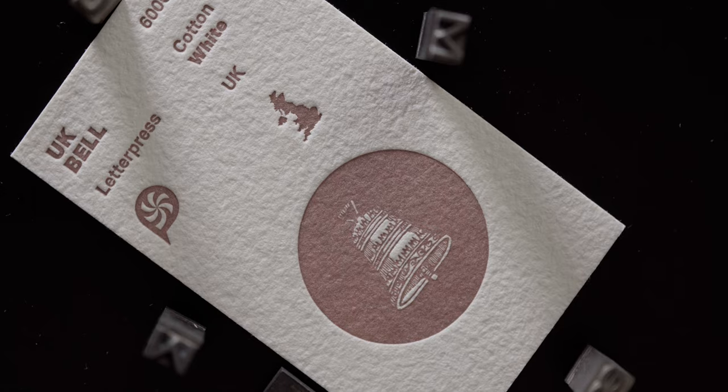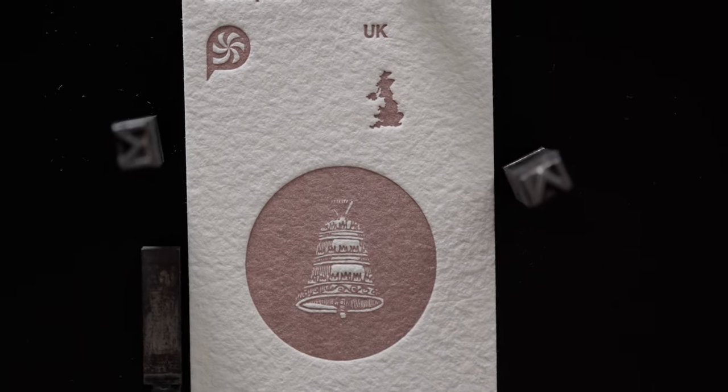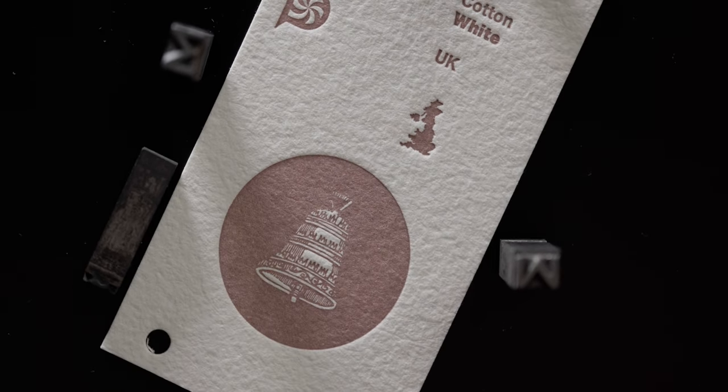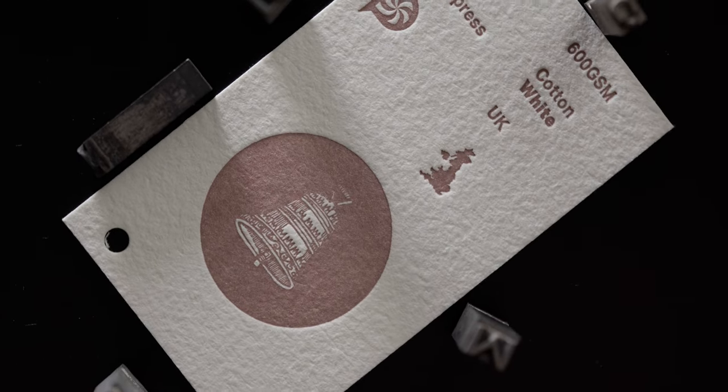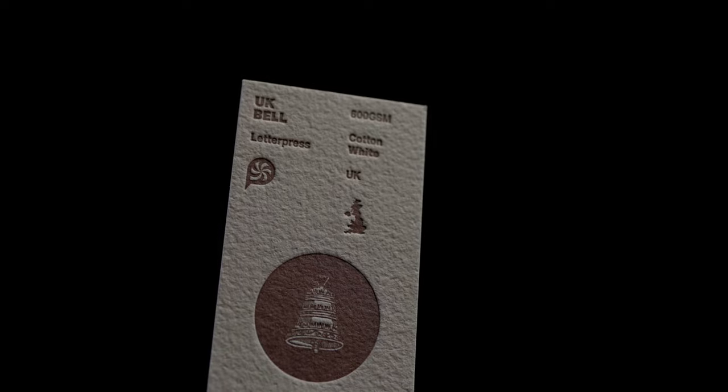The next paper in our collection is another watercolor stock we like to call UK Bell. And despite the name it is actually produced in Germany by the Hahnemühle paper mill. This 600 gram stock commonly known as Leonardo comes in three different surface textures: cold pressed, hot pressed and rough. We selected the rough variant for its beautifully uneven appearance — every sheet is unique. This mold made paper is 100% cotton, resistant to aging and has an elegant natural white color. Due to its thickness and uneven surface we highly recommend applying your design with either letterpress printing or foil stamping. Blind embossing also works flawlessly.